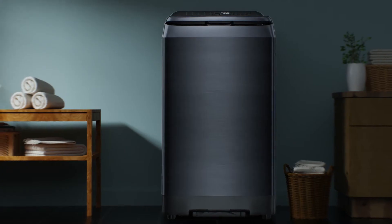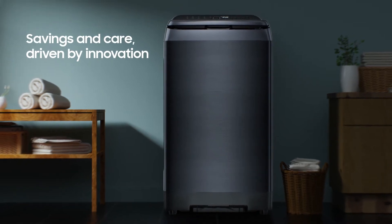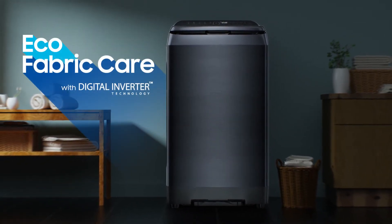With eco-fabric care, Samsung fully automatic top-loading washing machines give you the perfect wash with the perfect savings.